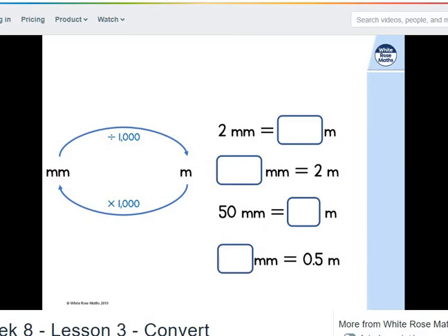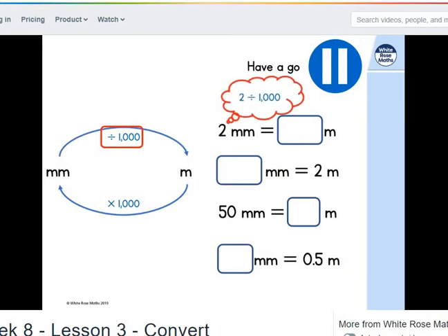You've got a conversion chart to help you. Can you convert between millimetres and metres? Pause the video and have a go for yourself. Let's have a look at the first one — it's 2 millimetres. Because we're going from millimetres to metres, we need to divide by 1,000. So 2 divided by 1,000 is 0.002 metres.